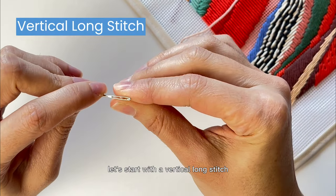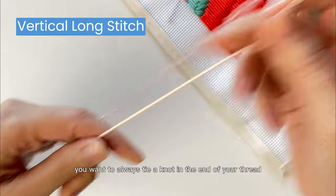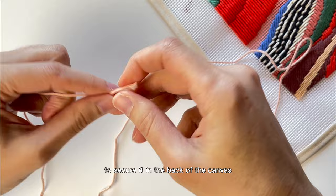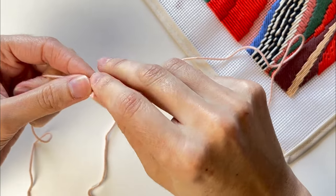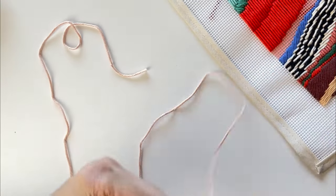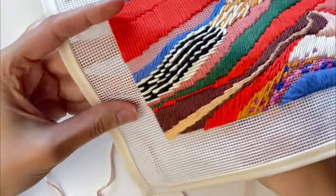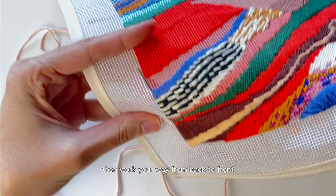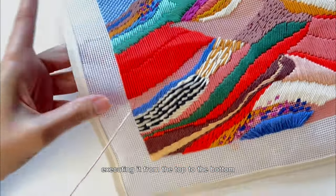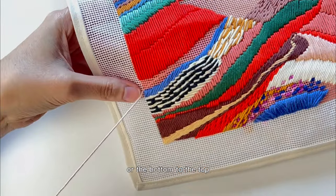Let's start with a vertical long stitch. Firstly, you want to always tie a knot in the end of your thread to secure it in the back of the canvas. Then, work your way from back to front, creating vertical columns of stitches, executing it from the top to the bottom or the bottom to the top.